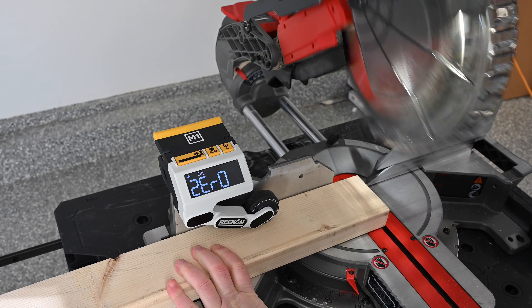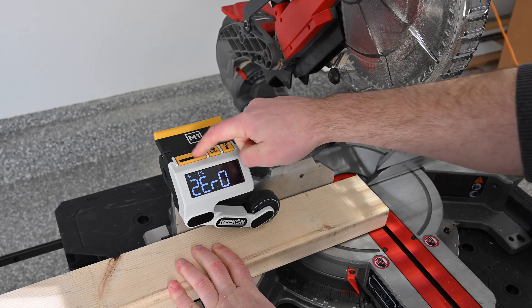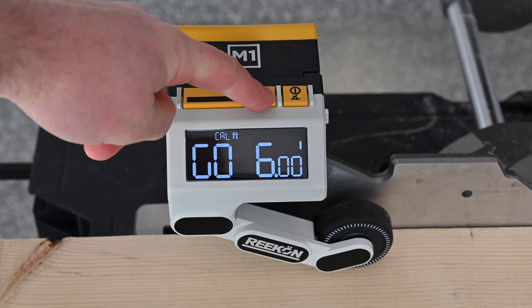Once aligned, make a cut using the saw to establish a zero position. Once complete, select the zero button to confirm. Before continuing, decide if you'd like to complete the calibration in English or metric mode.